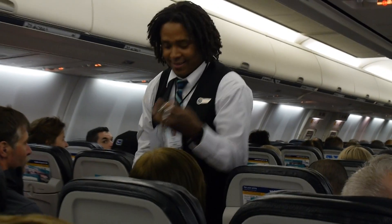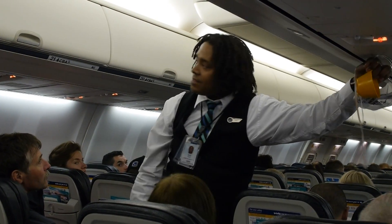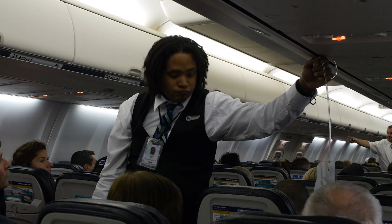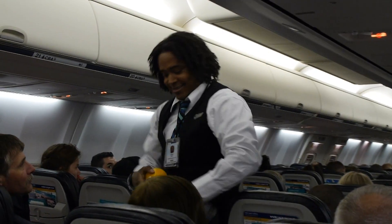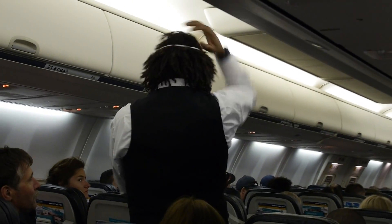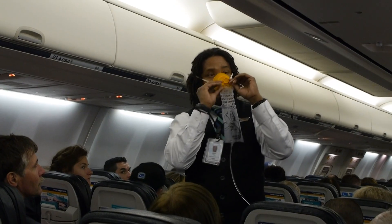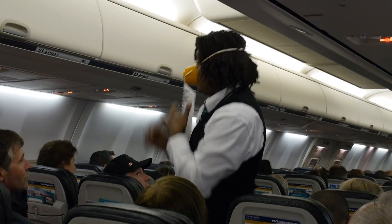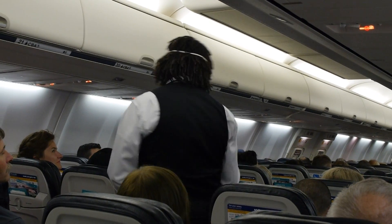The cabin pressure is controlled for your comfort and safety. If this should change, oxygen masks will automatically drop from the panels located above your head. Just stay seated and pull a mask towards you to start the flow of oxygen. Place that bright yellow cup over your nose and mouth, securing it behind your head with the elastic strap. Pull on the ends of the elastic strap to tighten, and remember to breathe normally, and don't remove that mask until a flight attendant tells you it's okay.